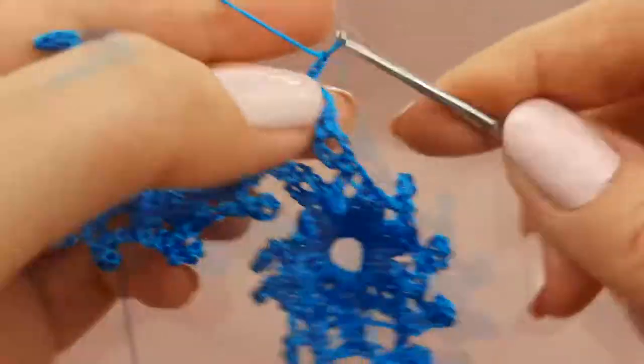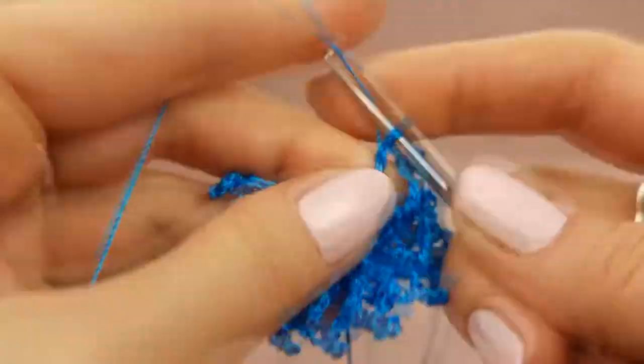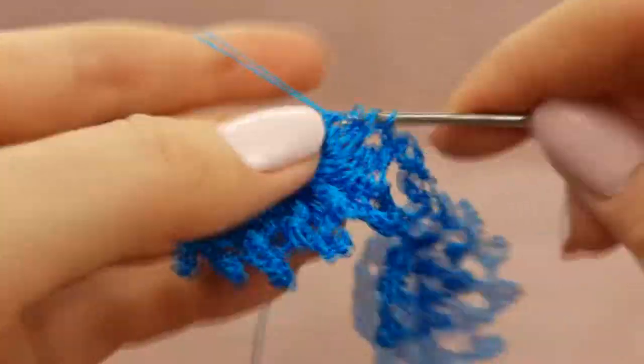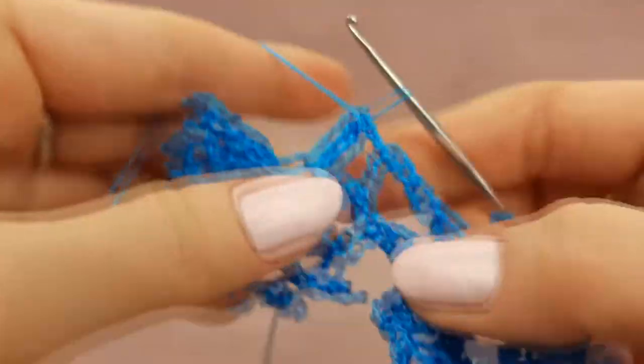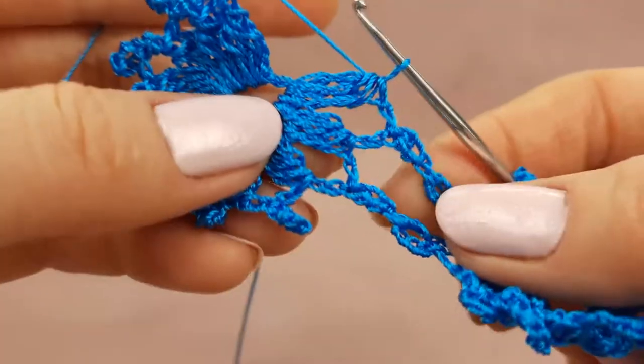After two chain loops, two times yarn over, make three treble crochet stitches with one top point. In such a way we joined two elements in two points.